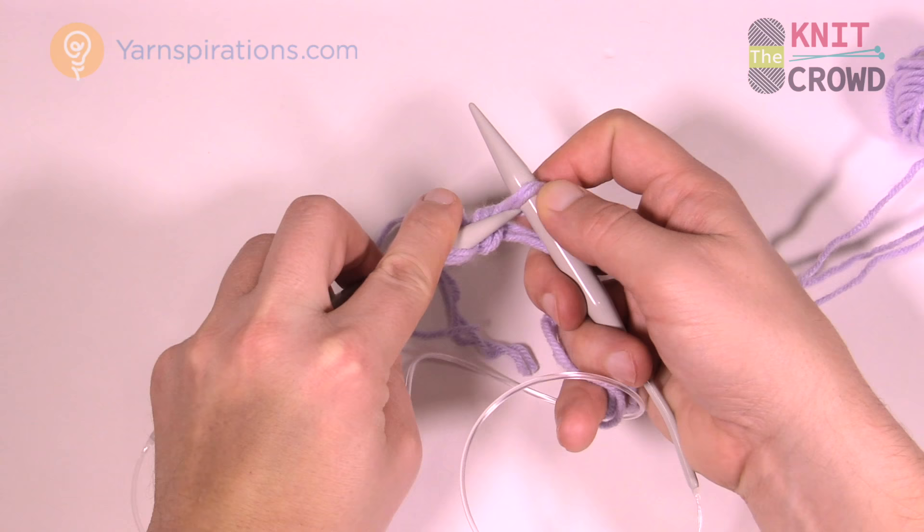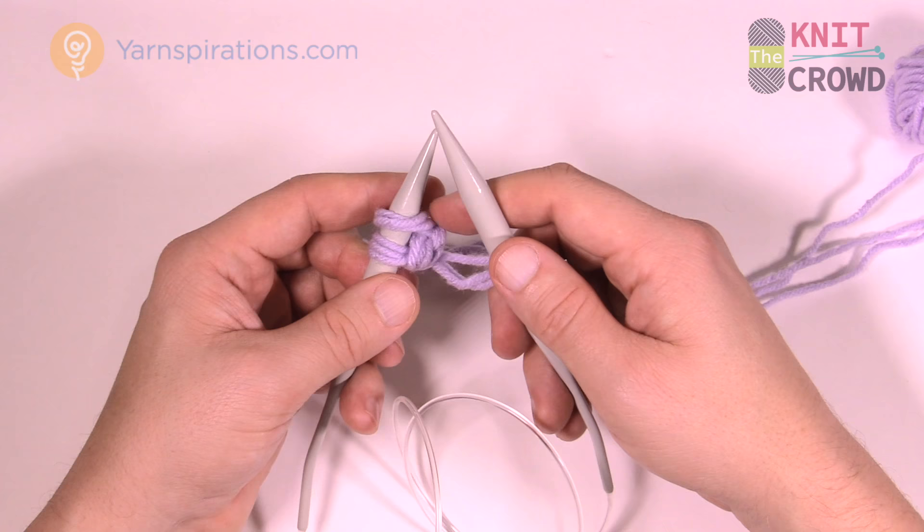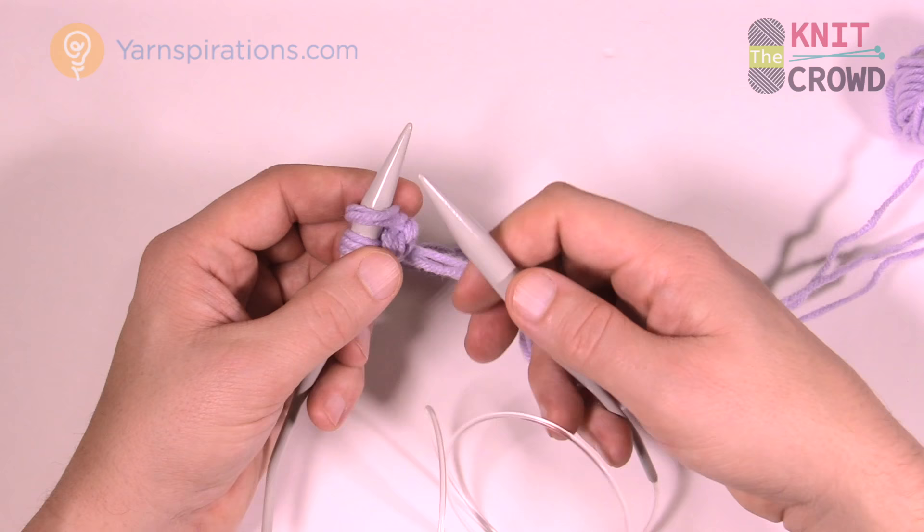Now you've got two stitches on. Remember the multiples are in sets of four plus one — if you want to do this afghan without altering it, you have to put 101 cast-ons on.